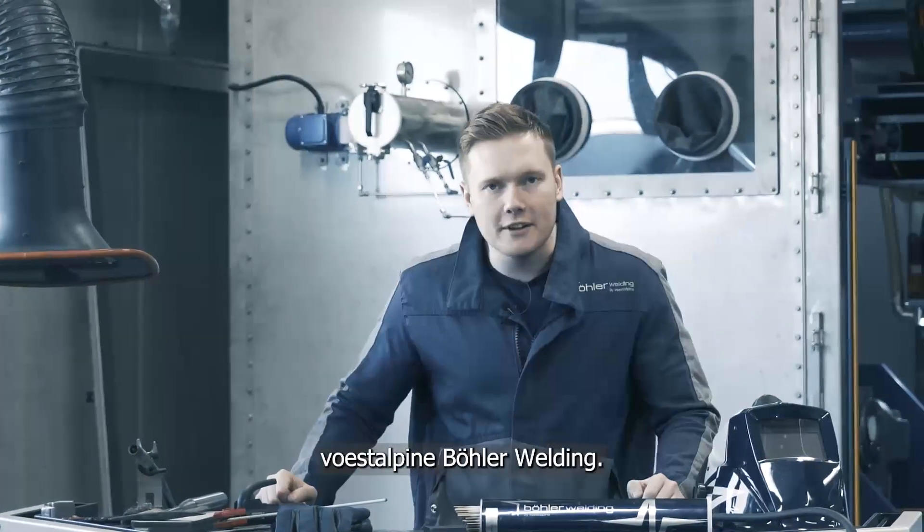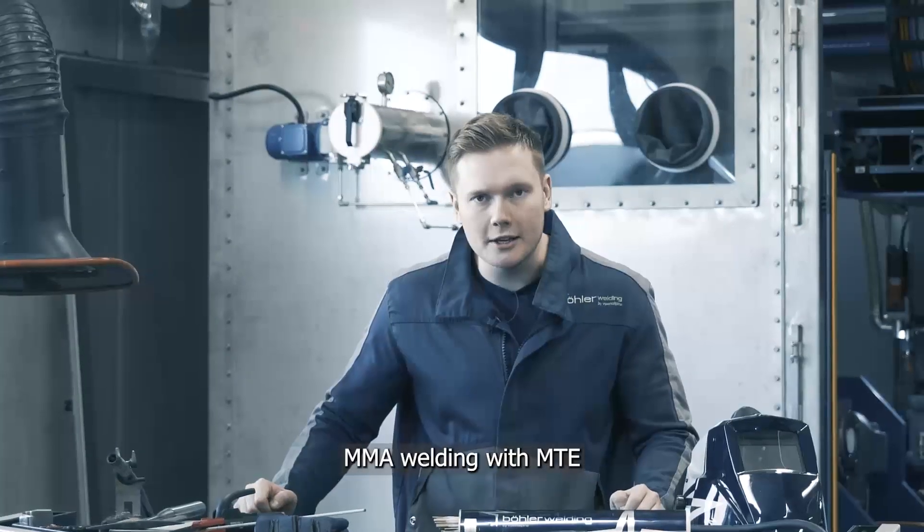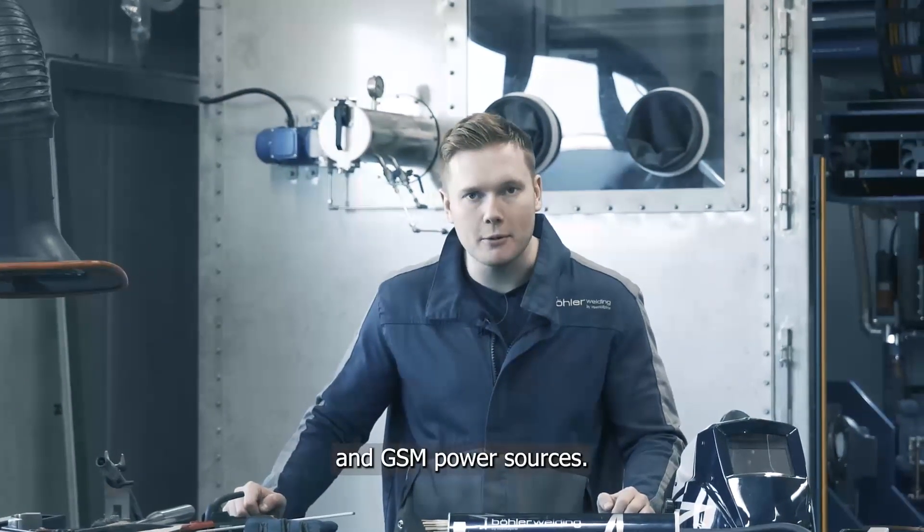Hi, I'm Joe from Versatile Pinabola Welding. Today we're here to talk about MMA welding with MTE and GSM power sources.